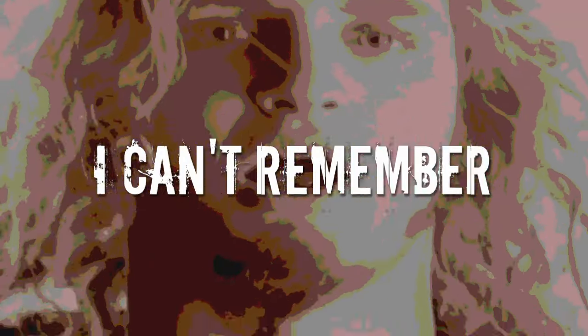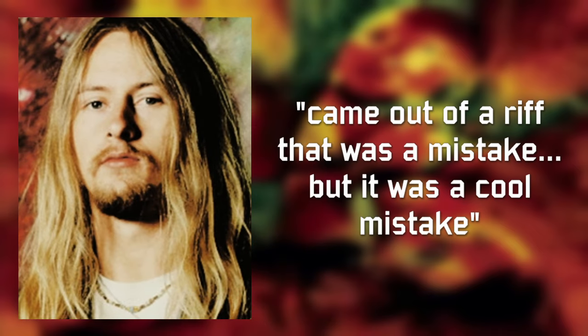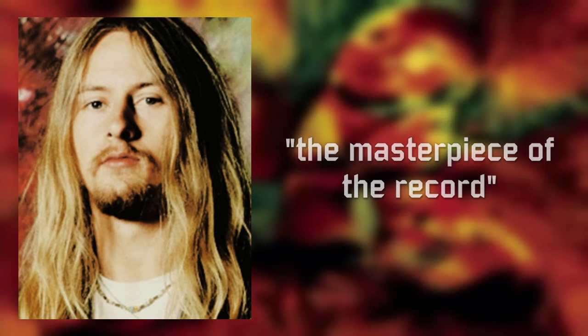Facelift is 12 tracks of heavy rock grunge metal featuring the huge songs We Die Young, Man in the Box, Bleed the Freak, and It Ain't Like That. Cantrell stated that It Ain't Like That came out of a riff that was actually a mistake — however, it turned out to be a cool mistake. He called Love Hate Love the masterpiece of the record, adding that Staley's vocals are amazing and that it features one of his favorite guitar solos he ever performed.